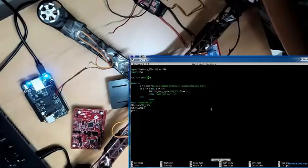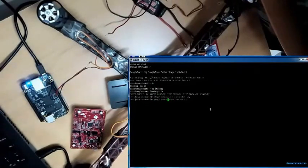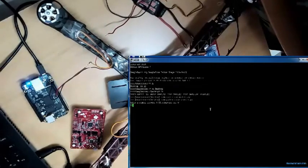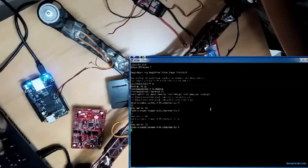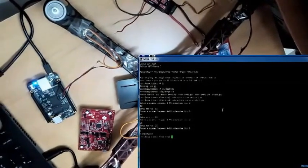Now I run the code. This is a Python program. As you can see, it initializes, and I give the duty cycle as 50, so the motor runs at 50% duty cycle. I vary the speed — like 80 — and you can see the variation in speed. Now I give it 10, and the motor speed is controlled using the duty cycle. Now I give it zero and it stops.